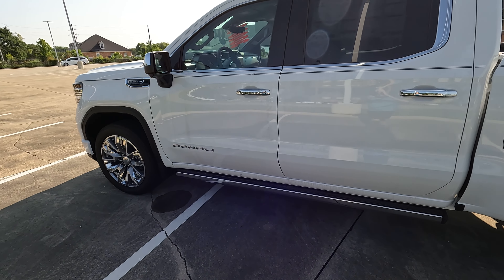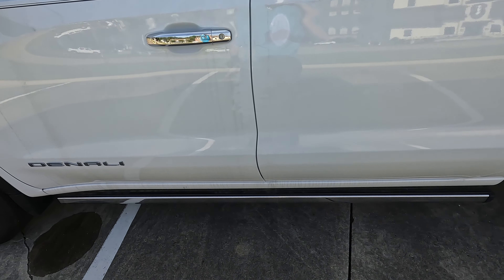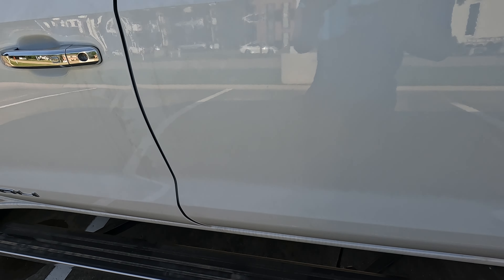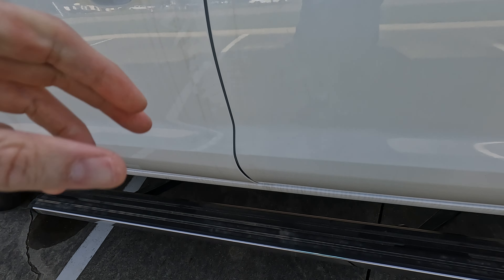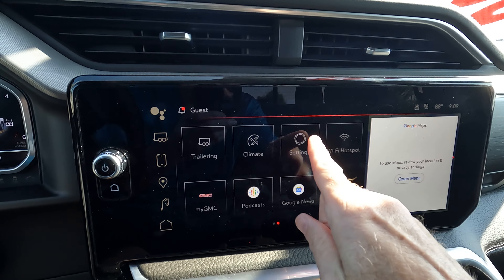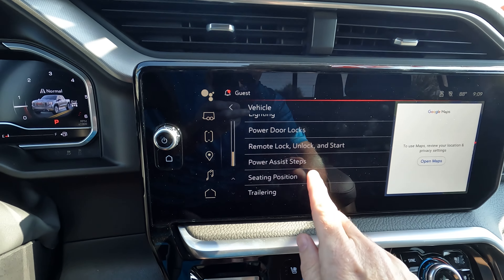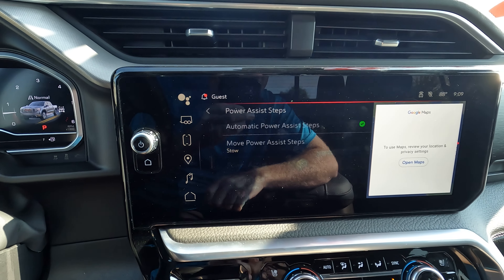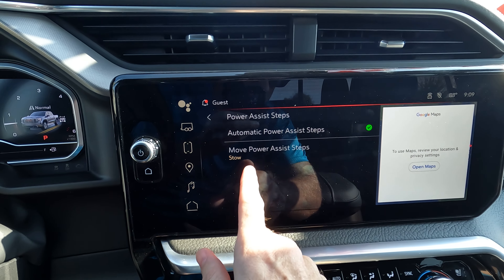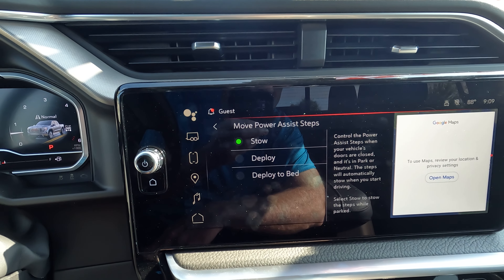Speaking of the steps, if you wanted to make the steps stay out — maybe you're washing the truck — the cheater way is just to not close the driver's side door all the way. But there's actually another way. The first step is to go into settings, go to vehicle, and scroll down to power assist steps. Then go down to the final option: move power assist steps.